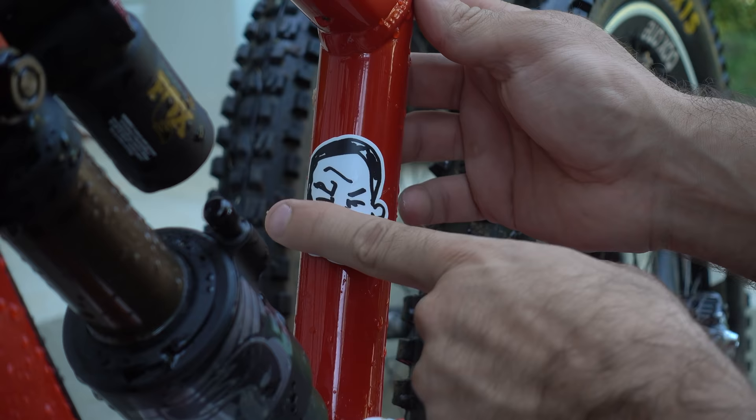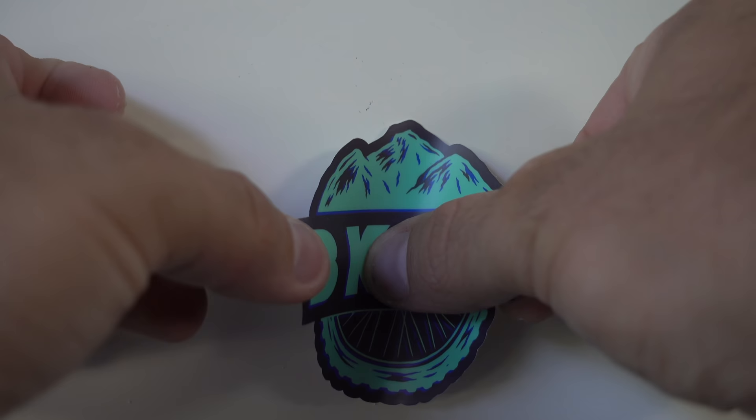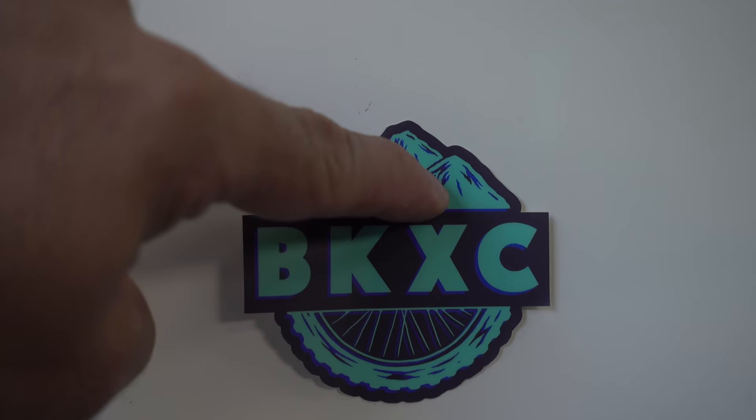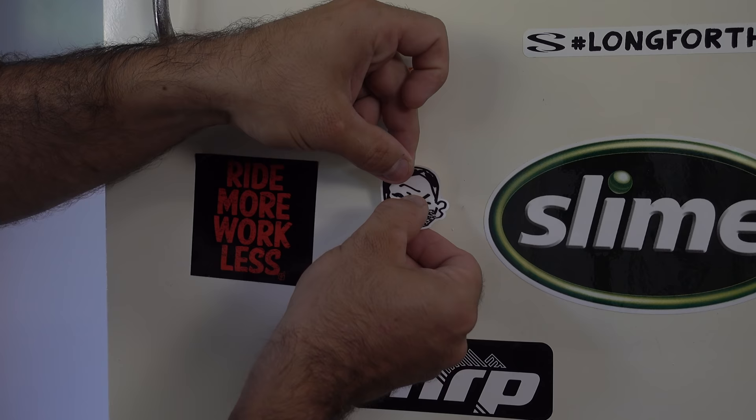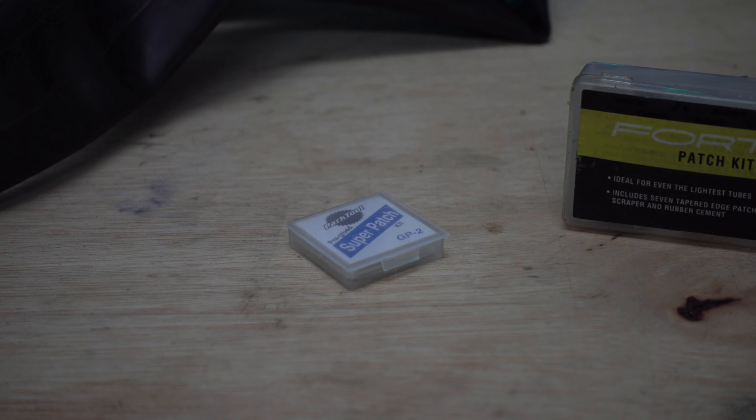Everyone knows that stickers make your bike faster, kind of like nitro. But applying a sticker carelessly can cause bubbles. So the next time you put a sticker on your bike, helmet, or toolbox, try applying it from the center and working your way out. By doing it this way, there's no opportunity to trap air underneath. A flat and precise sticker will always give you maximum boost.